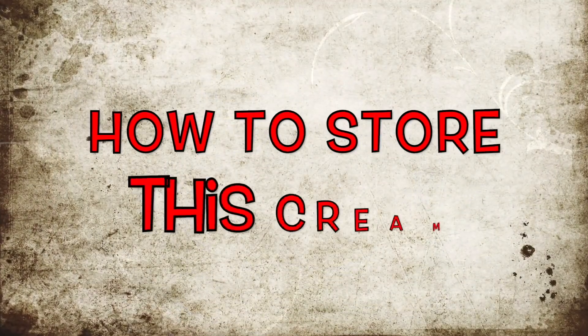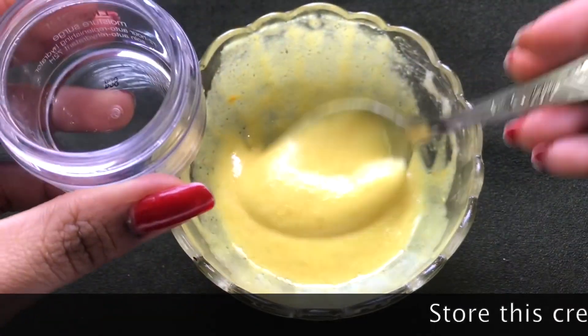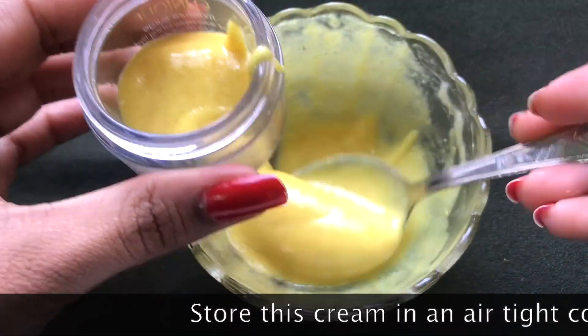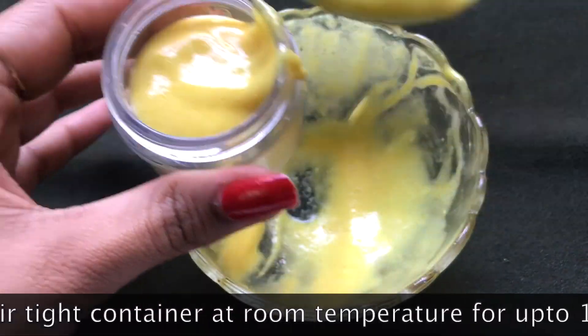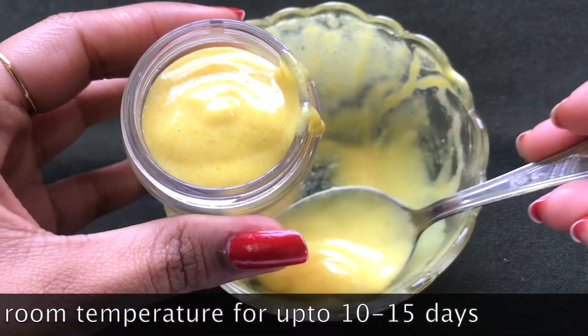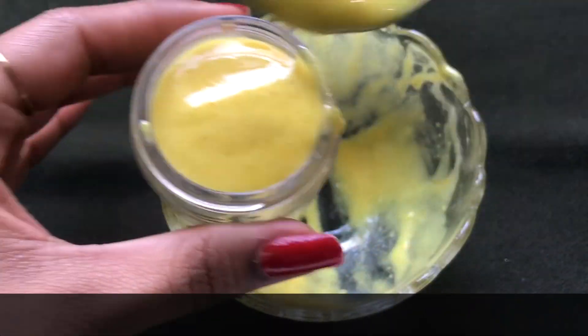Now let me tell you how to store this homemade fenugreek cream. Transfer the cream into an airtight container, and you can store it at room temperature for up to 10 to 15 days.